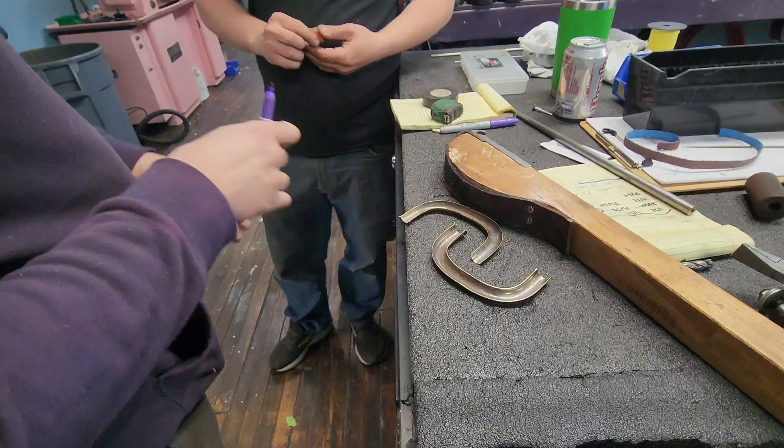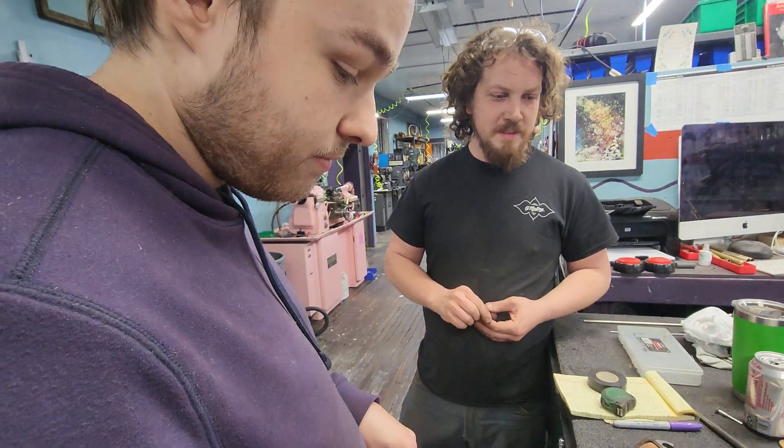What are the gouges inside from? Is that from the cutoff wheel or deburring? That's from deburring, yeah. Looks pretty good otherwise — really good.